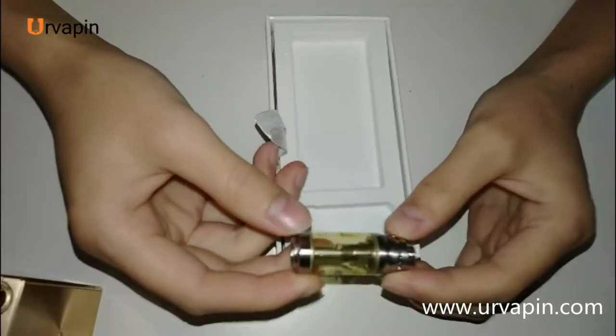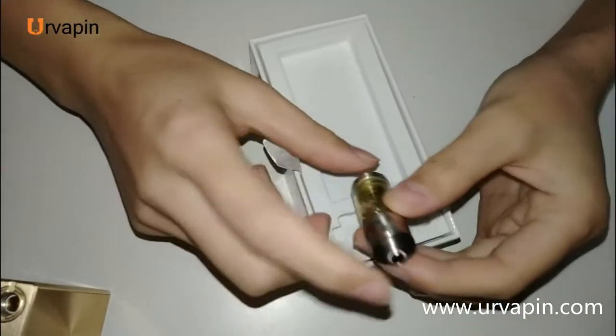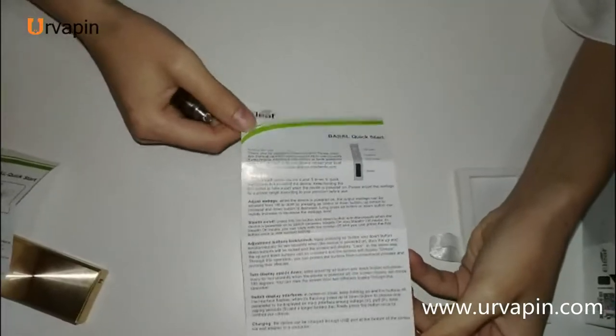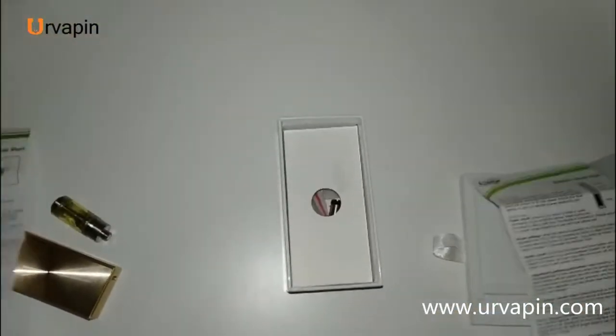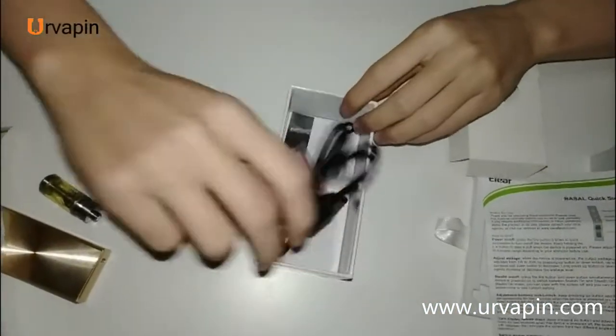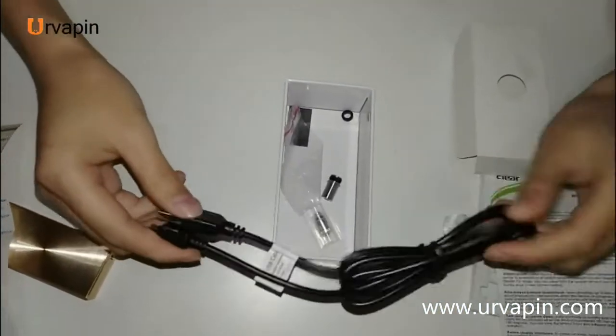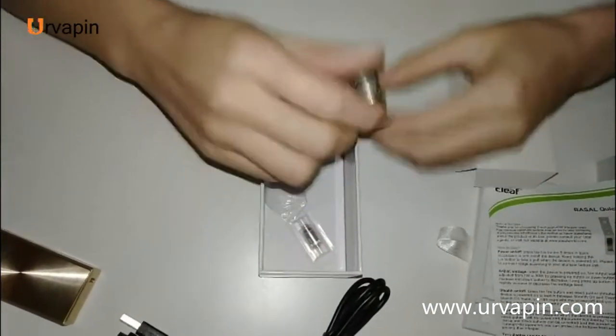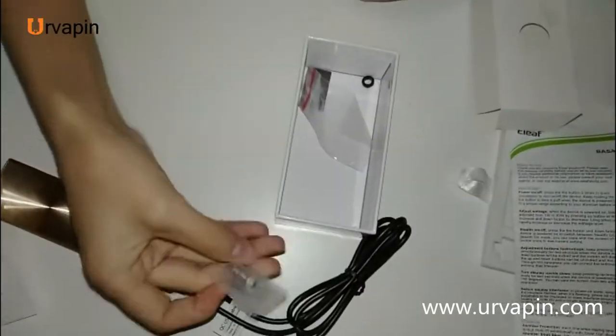This is the diesel tank — I have already used it. This is the user manual and specification book. And the accessories, including a laser cable, a drift tip, and spec oil.